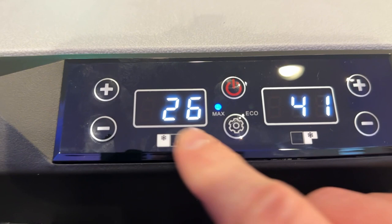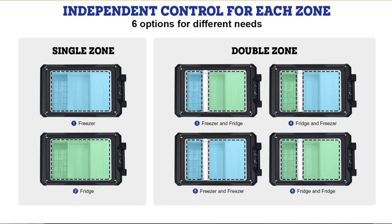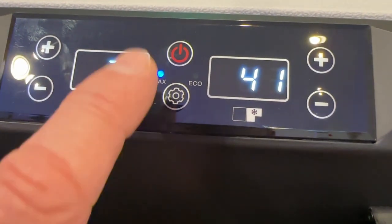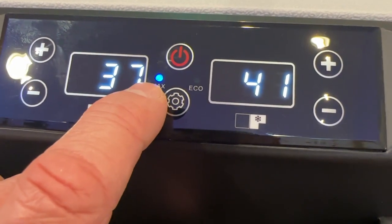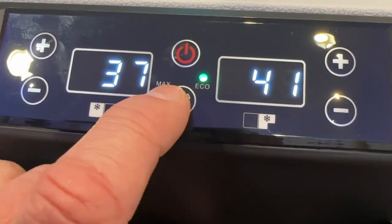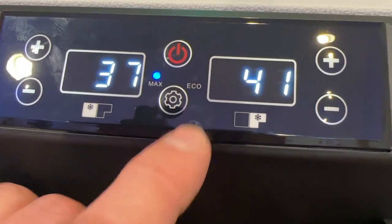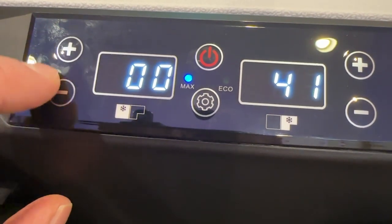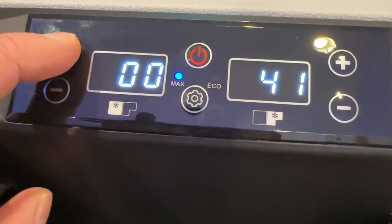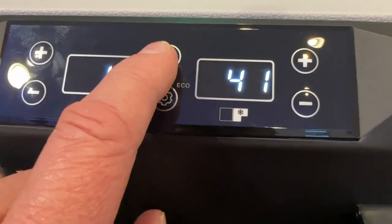It is a dual zone, so you've got your temperature control for each zone. You can do the whole thing as fridge, or you can do one side or the other. The diagram shows which side each temperature control controls. Max is when you want to get it down to temperature really quick, or you can switch to eco — if you're on battery and already at temperature, eco mode saves battery. The plus and minus adjust your temperature rating.